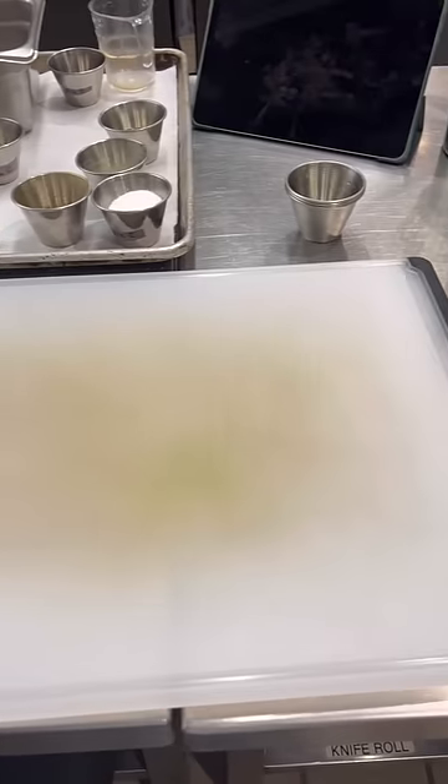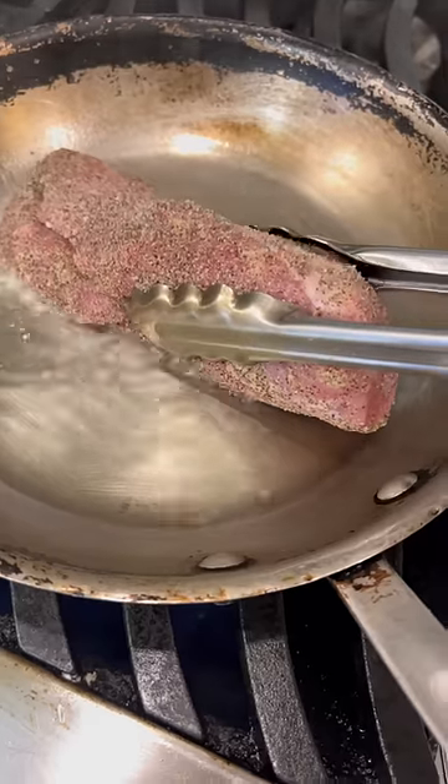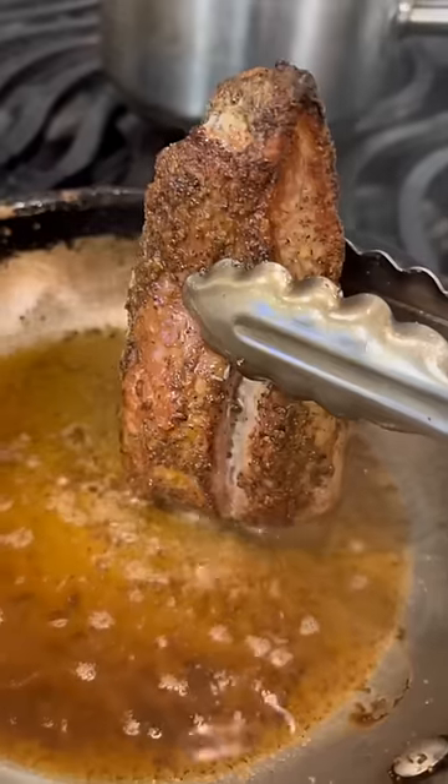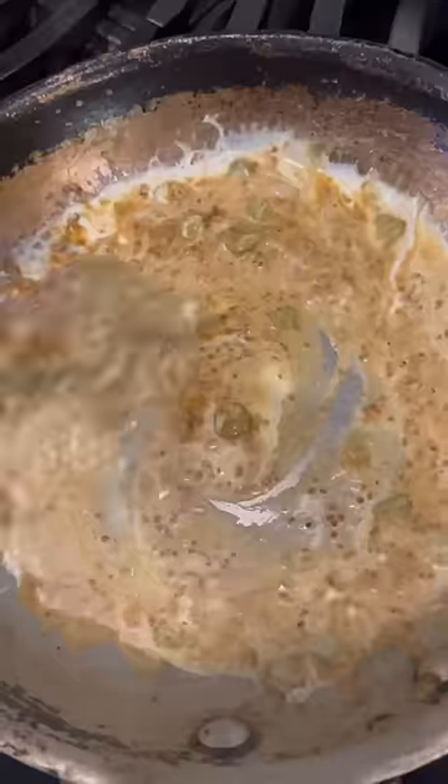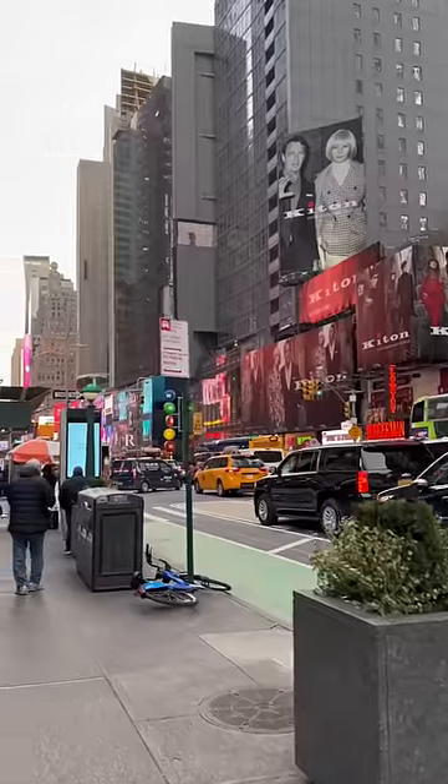We then reset our stations and began working on the pork, which has the same cooking process as the steak, but is instead served with a charcuterie sauce made with mustard and cornichons. After plating and tasting that, we cleaned up.